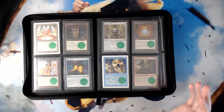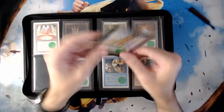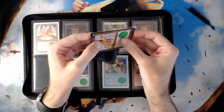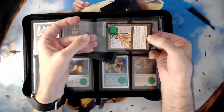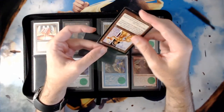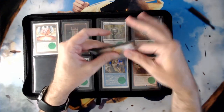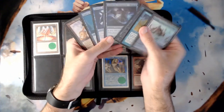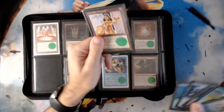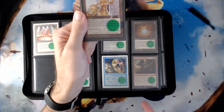You might be saying, 'Oh god John, please don't tell me you painted a little green dot onto a Lion's Eye Diamond.' Fortunately, that is not the case. I double sleeve my cards — I use Katana sleeves for my outers and KMC Perfect Fits for the inners. What this allows me to do is put a translucent sticker on the inner sleeve, and I position it so the sticker sits on the right-hand side of the text box. When I fan my cards out while playing, the sticker in no way impedes my view of the cards.